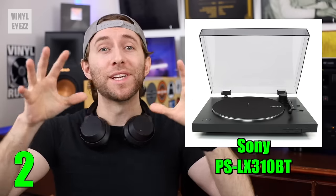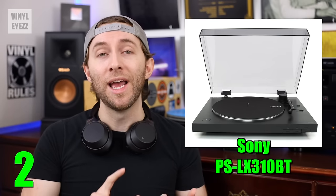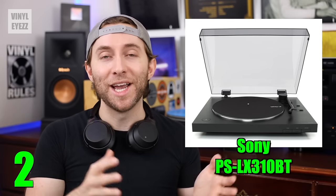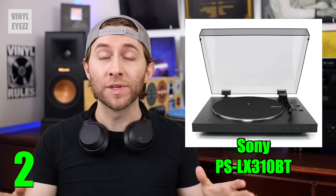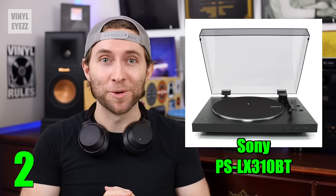And last of all, as far as the accessories go, it also comes with a 45 rpm adapter, a rubber slip mat, a USB cable, the RCA cables, the power cable, and of course the dust cover. So overall, if you want a record player that's very easy to use and also has that Bluetooth option, then this is the turntable for you.